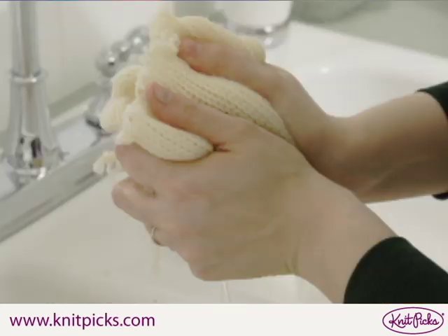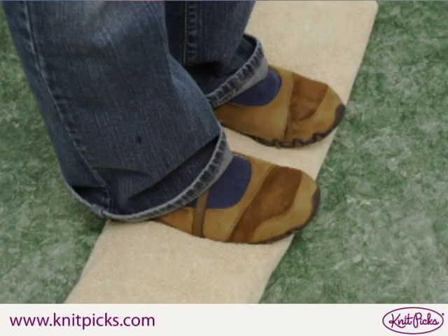Gently squeeze the excess water from the sock blank. Lay the sock blank on an old towel, roll it up, and then step on it to firmly squeeze out even more water. You want the sock blank to be damp all the way through, but not dripping any excess water.